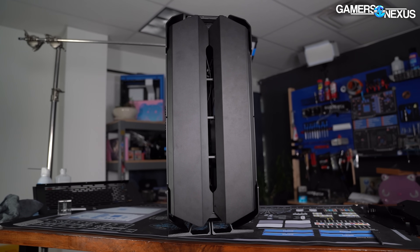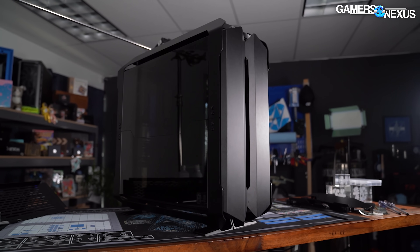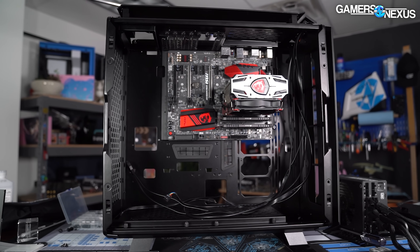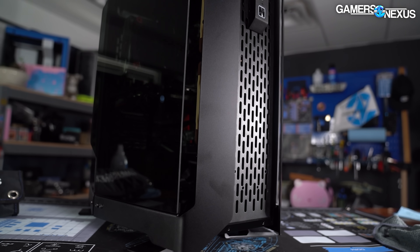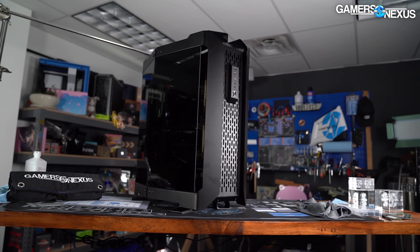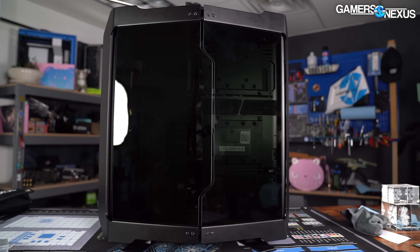Let's go over the three layouts. Dynamic is the default configuration and the way the case shipped to us — a conventional layout with the motherboard oriented normally. The Dynamic R layout is the same as Dynamic, but with a rotated motherboard tray: the motherboard I/O faces upwards and GPU intake fans pull in from the rear of the case. The Performance layout is the most dramatically different, with the whole case rotated 90 degrees from Dynamic R so the motherboard orientation is normal again, and spacers are added to the sides which bow out the tempered glass panels with hinges in the center.